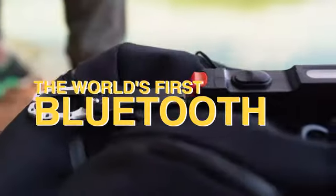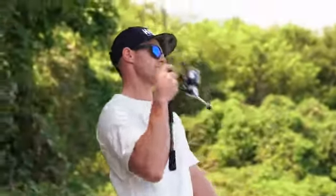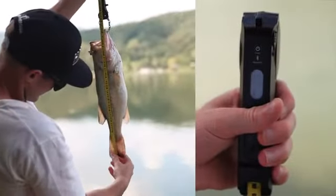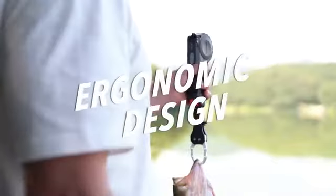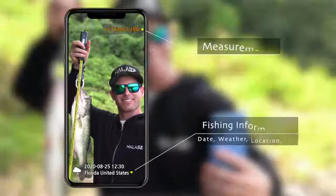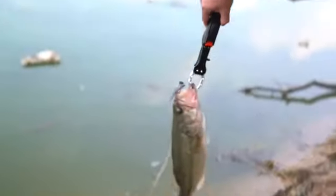This is the world's first Bluetooth pairing Halas Fishing Grip. Halas makes recreational fishing even more enjoyable for you. It simultaneously measures the weight and length of the fish. It is ergonomically designed for both hands to use comfortably and provides an exclusive app for recording fish measurements with pictures. Have an amazing time sports fishing in a smart way with the Halas Fishing Grip.